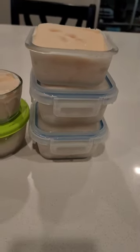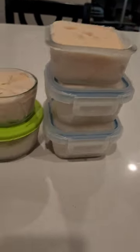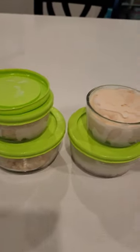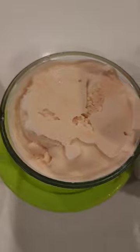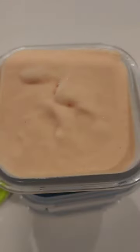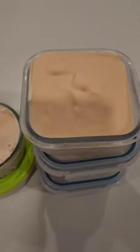What's that work out to be? Like three carbs a piece or something of that nature? So pretty, pretty good. See what they look like inside. We'll let it thaw for a few minutes before we eat them. That's what they look like.